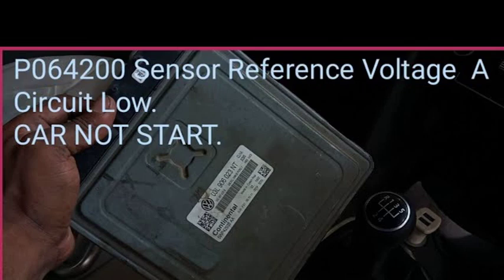There are several possible causes of the P0641 fault code. These include a damaged sensor, a damaged wiring harness, a loose or corroded electrical connector, or a faulty ECU.